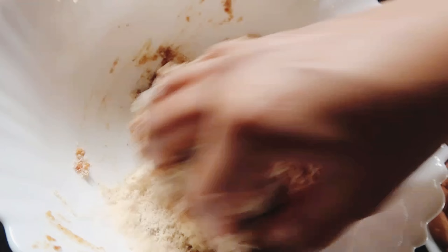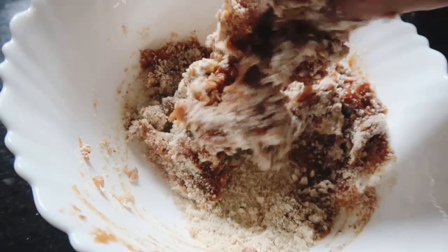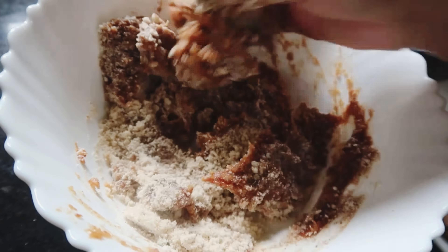Now let's mix it in. Just mix it in. Put it in the pan.